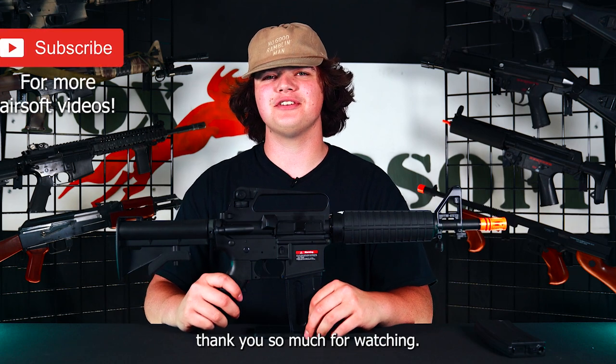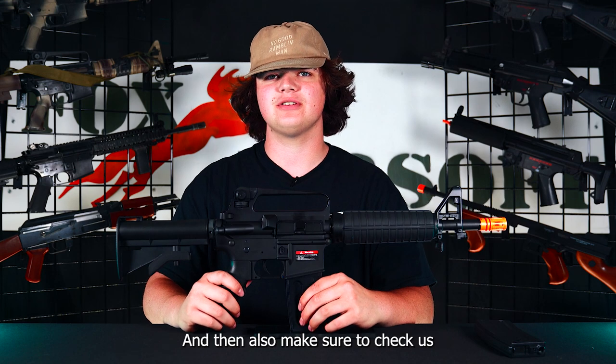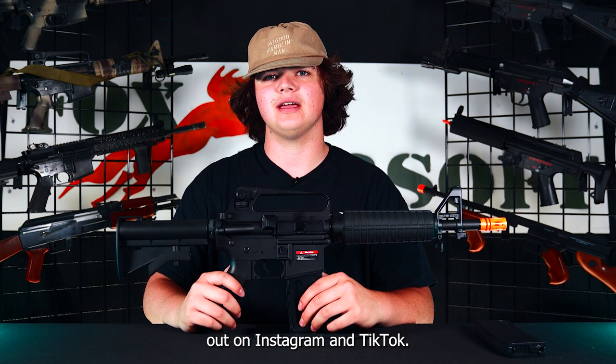Thank you so much for watching. If you enjoy this airsoft content, make sure to like and subscribe for more. Also make sure to check us out on Instagram and TikTok.